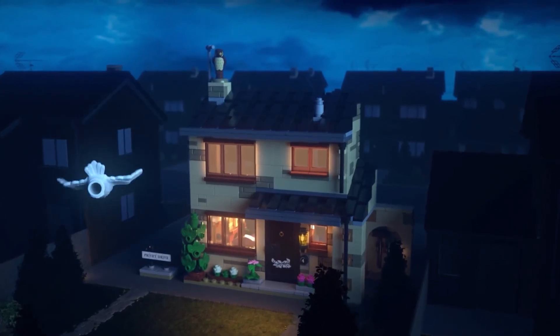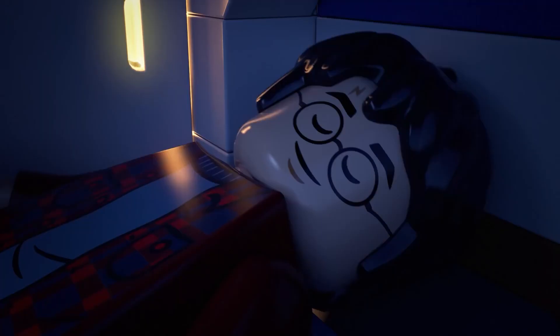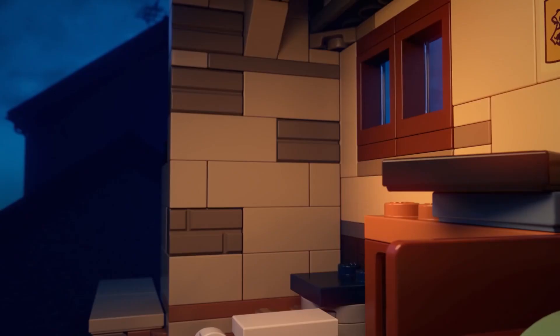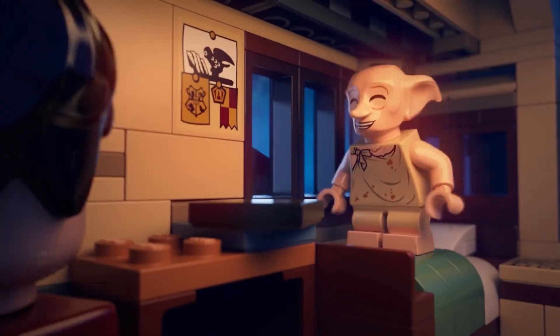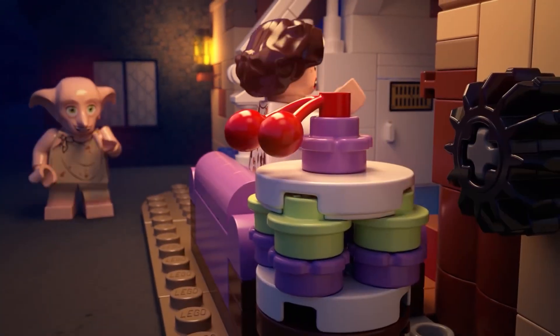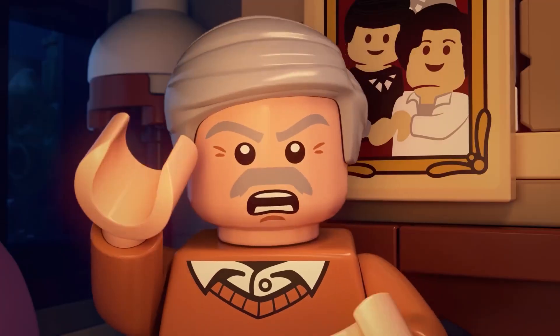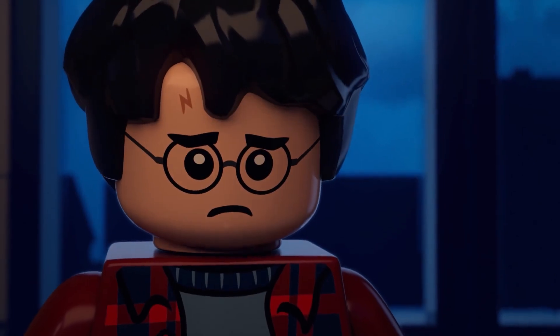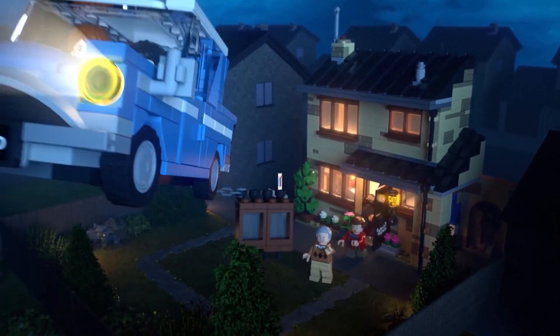Hey guys, it's Rosie from Topic Bricks here with another video. In today's video we are going to be going over cheap Lego Harry Potter Christmas gift suggestions for your friends and family who are fans of Lego and/or Harry Potter. The focus of this video is going to be minifigures, as everybody loves minifigures and you can be really creative when it comes to selecting a bundle. They are very cheap, so perfect for a low budget — without further ado, let's dive in.